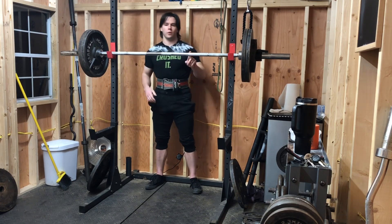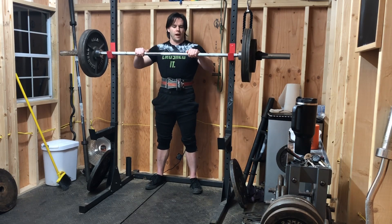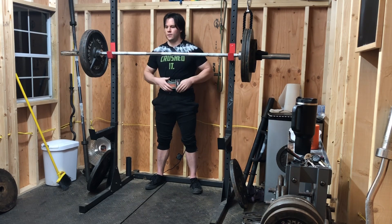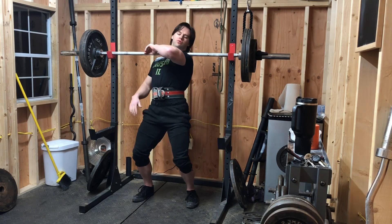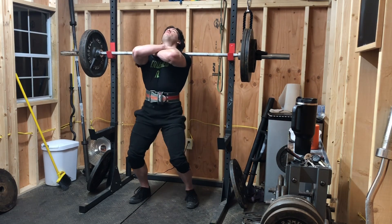I switched out the bar — I'm not trying to use the fat bar anymore. It's great for squats because it doesn't bend. This bar bends when you squat over like 315 of it, so front squats is fine. Aiming for six to eight. Going for eight.